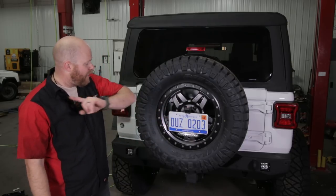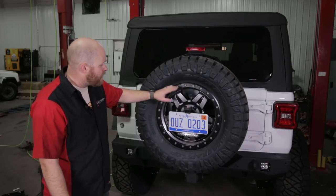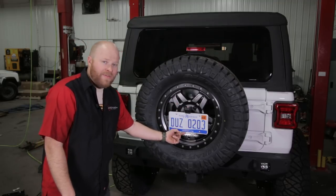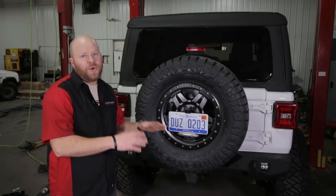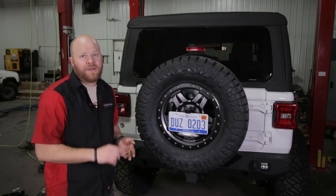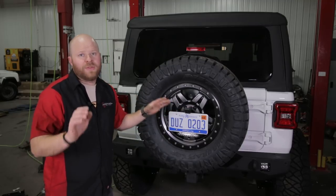We decided we were going to relocate the license plate right here in the middle of the spare tire. We have this tire carry relocation bracket and it mounts your JL camera, a third brake light if you choose, and an illumination light for the license plate - totally legal. It works with the factory tire carrier, our adventure tire carrier, and our shield tire carrier. I'm going to show you how to install it right now.